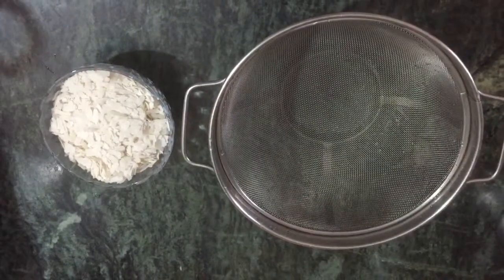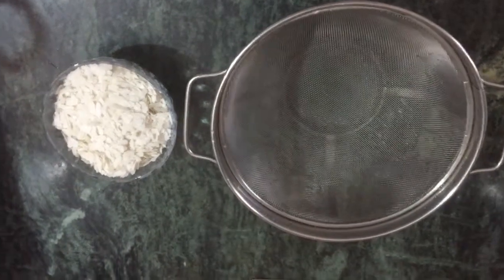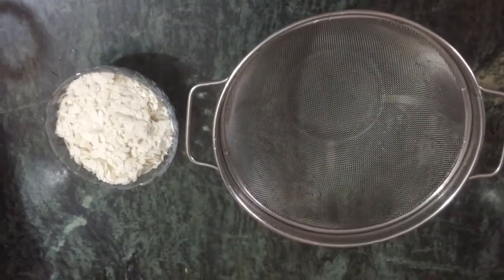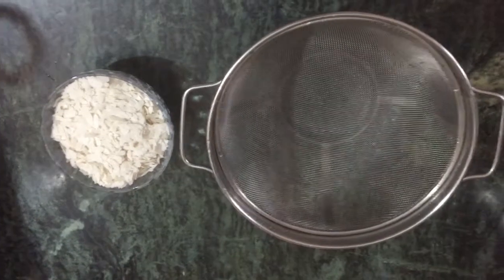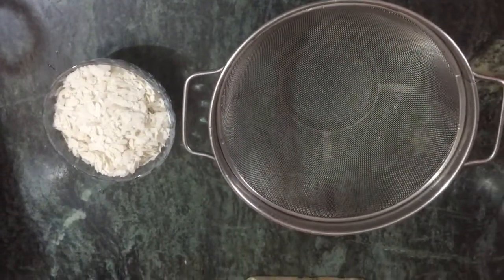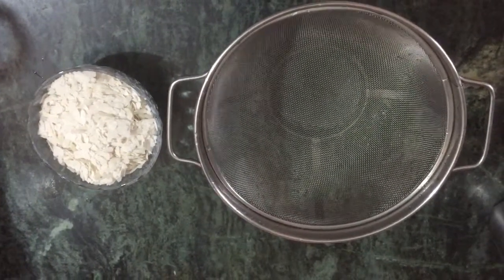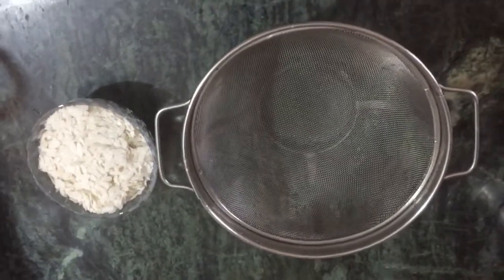Now, we have a breakfast recipe — simple and easy to make Poha. So, let's do simple and easy to make Poha. This is very useful for beginners. Skip to make Poha — this is a lot of yummy. So, let's try it.